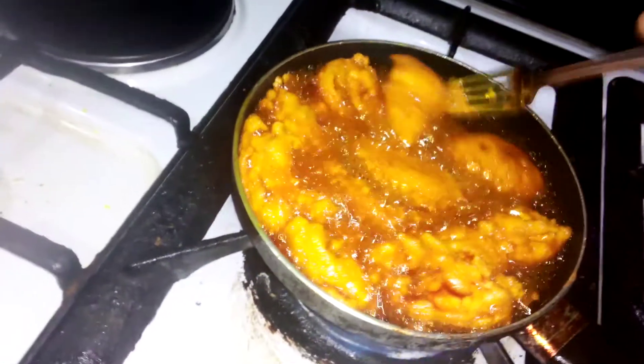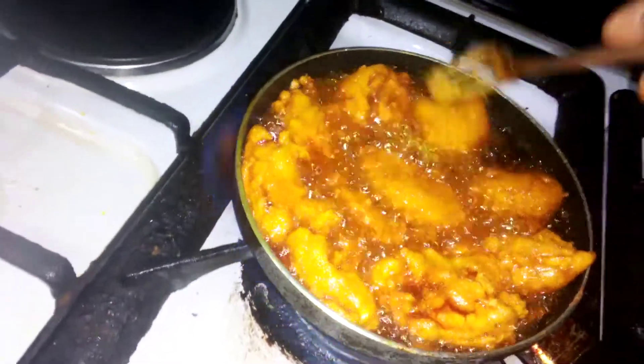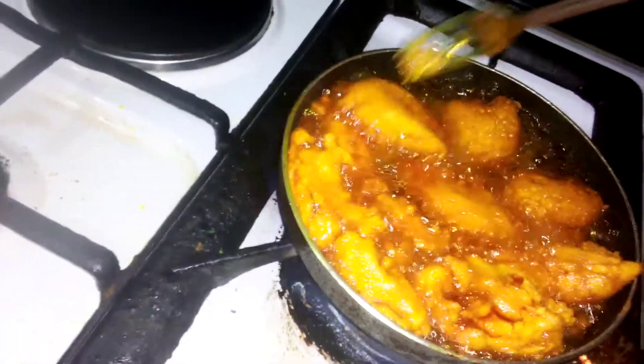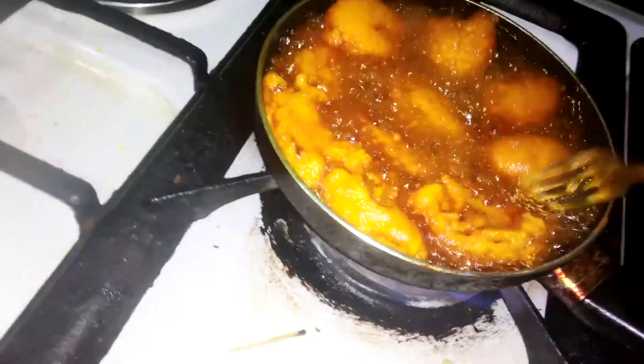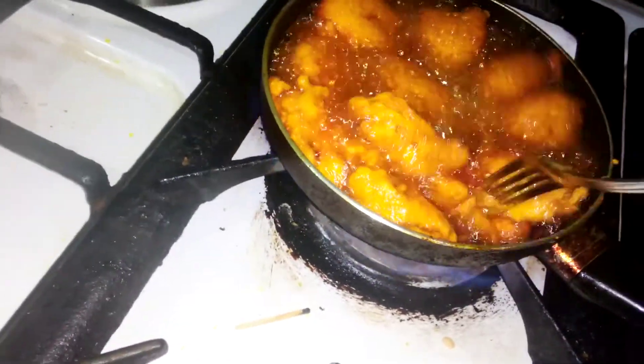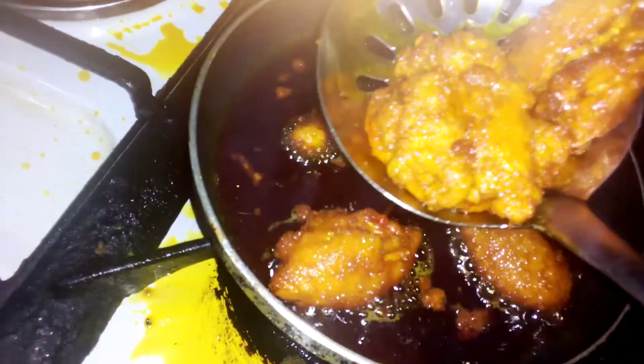It's time to turn it now. You fry it on one side, then you turn it to the other side. That side is not done yet — this is how you fry it. So this one is fried now, pack it from the fire and see how it is — very yummy and very golden.